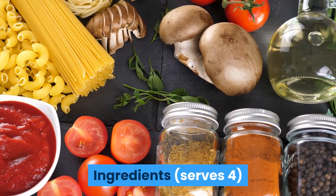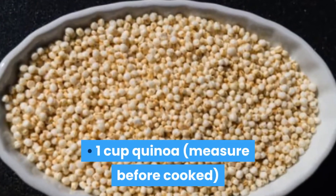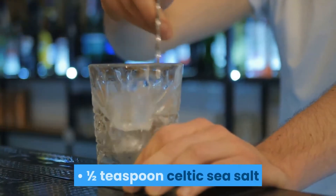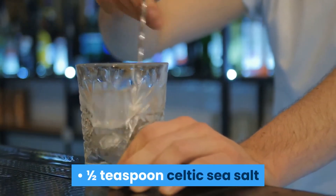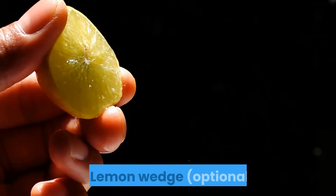Ingredients — serves four. 2 cups broccoli florets. 1 cup quinoa, measured before cooked. 4 eggs. 1½ teaspoons Celtic sea salt. 1¼ teaspoon crushed pepper. 1½ cups soy milk. Lemon wedge, optional.